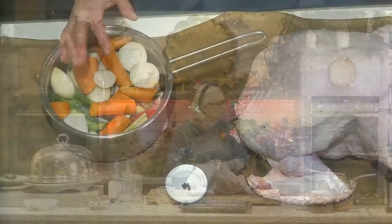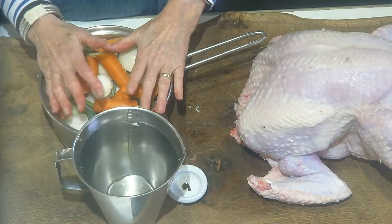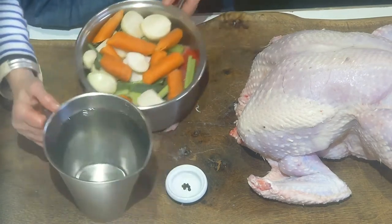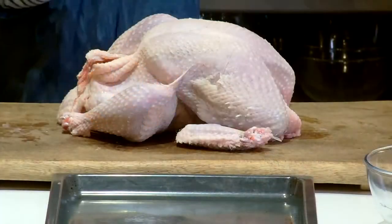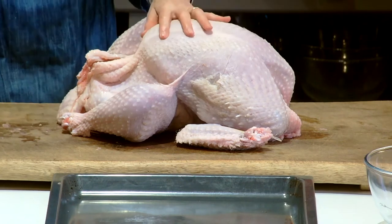We're going to do the roast turkey and all the trimmings. I'm going to make a lovely flavourful turkey broth or turkey stock to use for the gravy, because everybody loves gravy. We'll render that down until all the liquid turkey fat comes out and we'll use that.